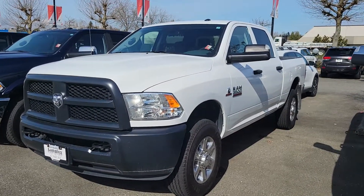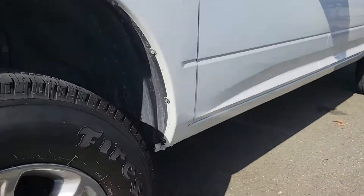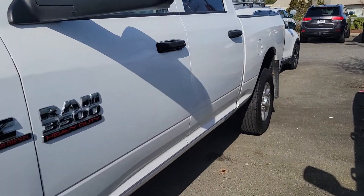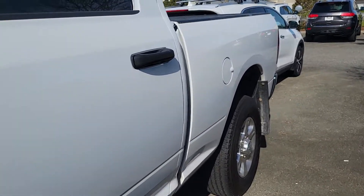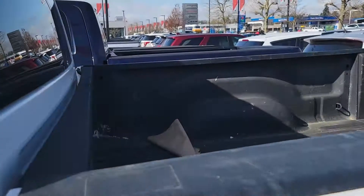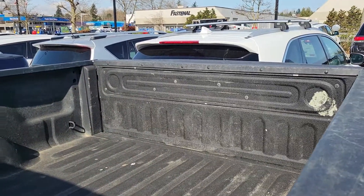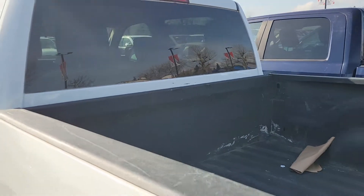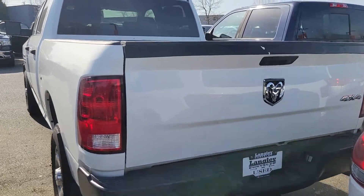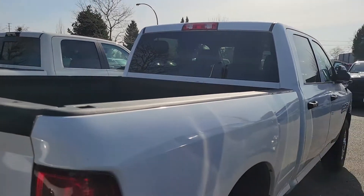All right, here we go, video number two. As mentioned, a little bit of wear and tear — regular stuff. If it bugs you, let me know and I can have my paint guy fix it up before you even get here. It's a nice shape, a little bit dirty but not beat up or dented — just needs a good clean. Body wise, as far as trucks go, no dings, no dents for the most part.